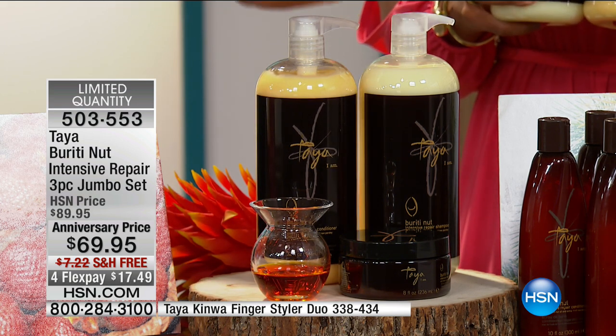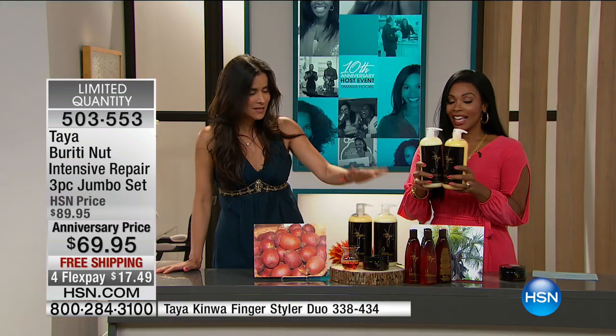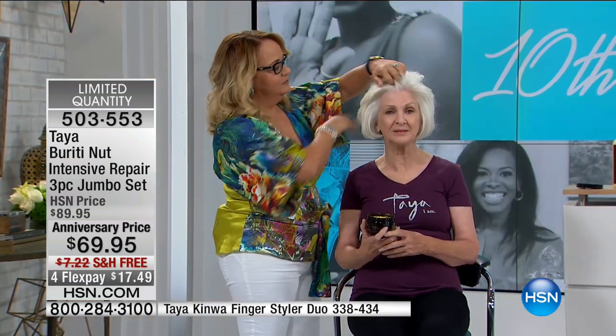We only made this size for you — for your birthday, after ten years. The last time we did it was over a year ago. And Arlene, we can show this with any type of hair.